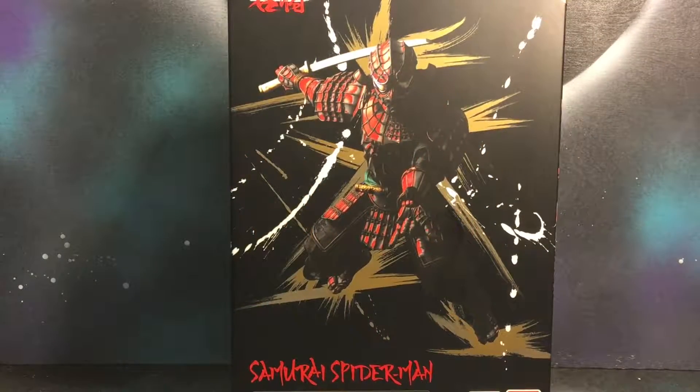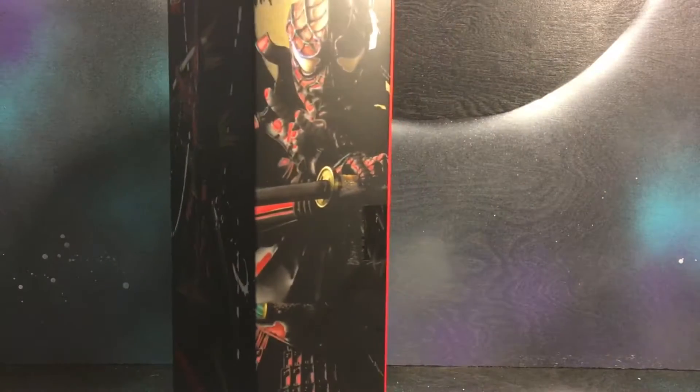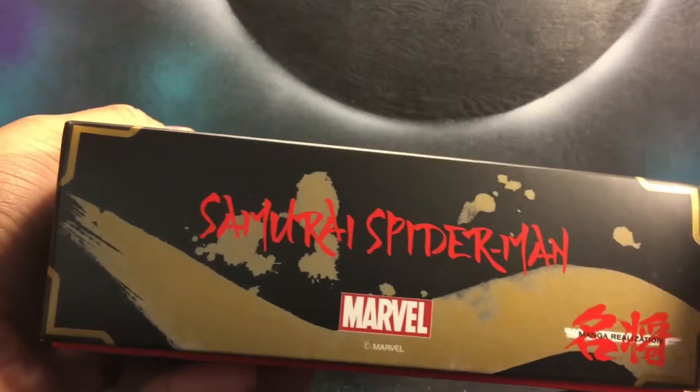It was so good. Hey guys, this is Gil from Black Hole Comics and today we're going to be reviewing the Samurai Spider-Man from Tamashii Nations. Right here we got the Spider-Man artwork on the front and also on the side, and it just says Samurai Spider-Man a whole bunch of times along the sides.